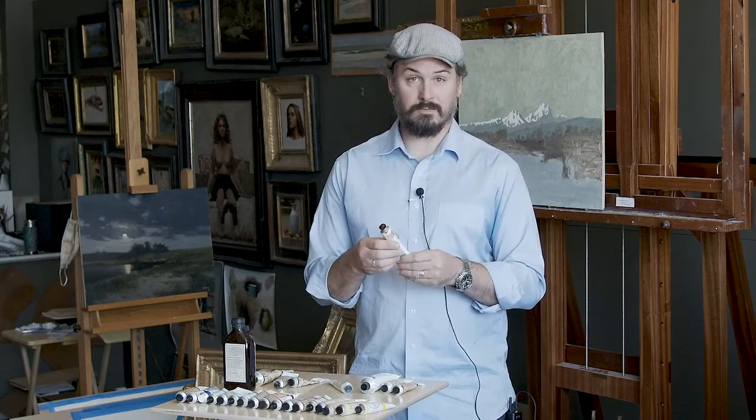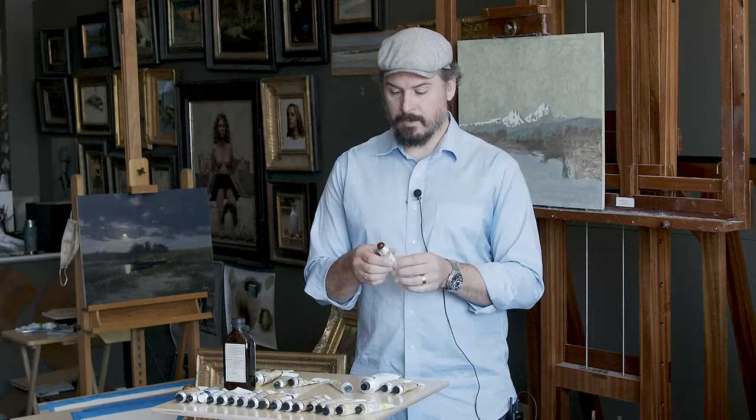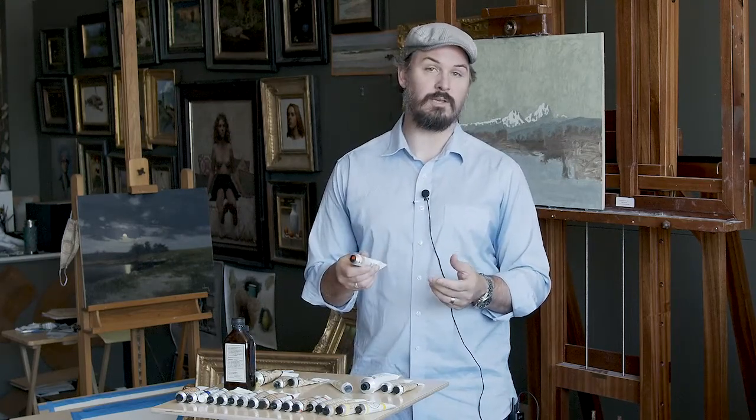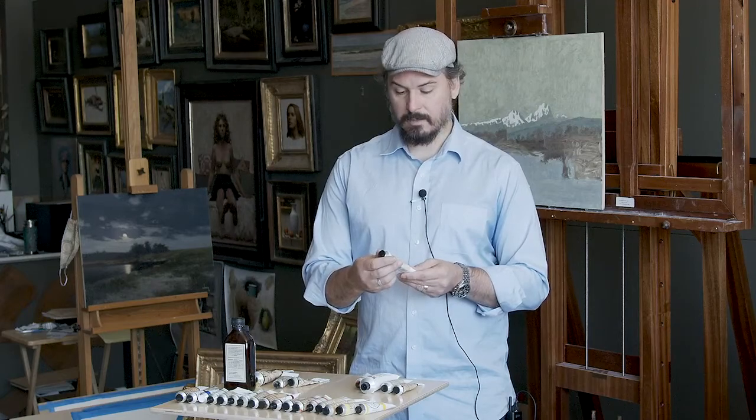That's one of the benefits — you can lay in a painting, and within an hour you can go in for a second layer, which is pretty awesome for oil paint. I don't always use this, but it comes in handy every now and again when I'm working on small paintings and want to get that first layer to dry and tack up a little bit faster.